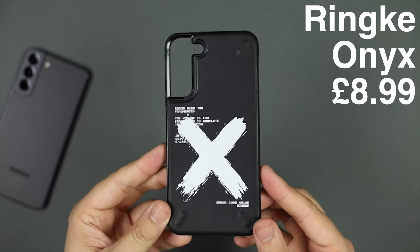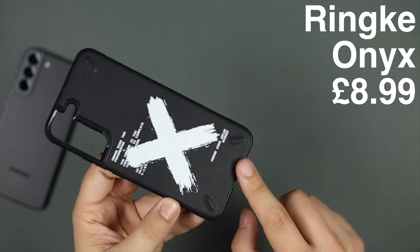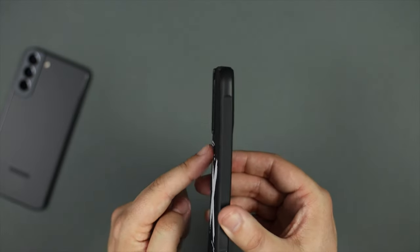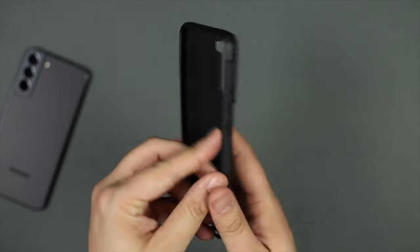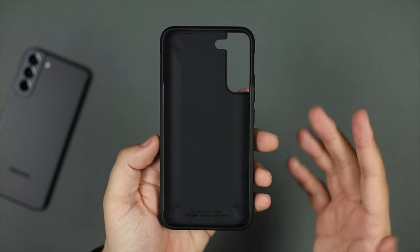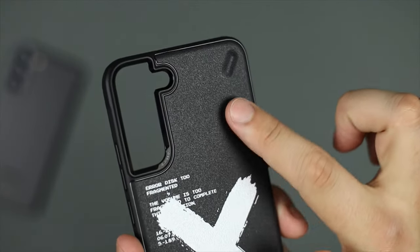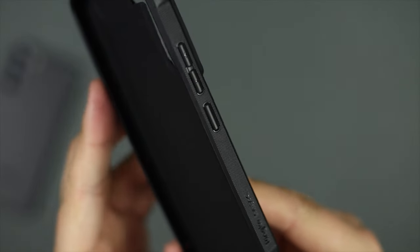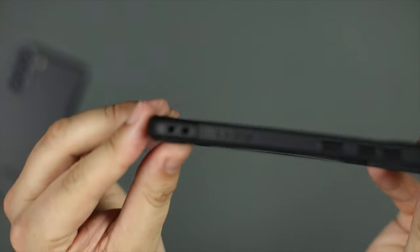First up, the cheapest case today, coming in at around £8.99 here in the UK — the Ringy Onyx design case. The case is quite unique with bumps at the bottom that keep it off the surface, along with camera protection to prevent rocking on a table. Inside there's a soft-touch material so it won't scratch the back of your Galaxy S22. The texture reminds me of skateboard grip tape — very grippy.